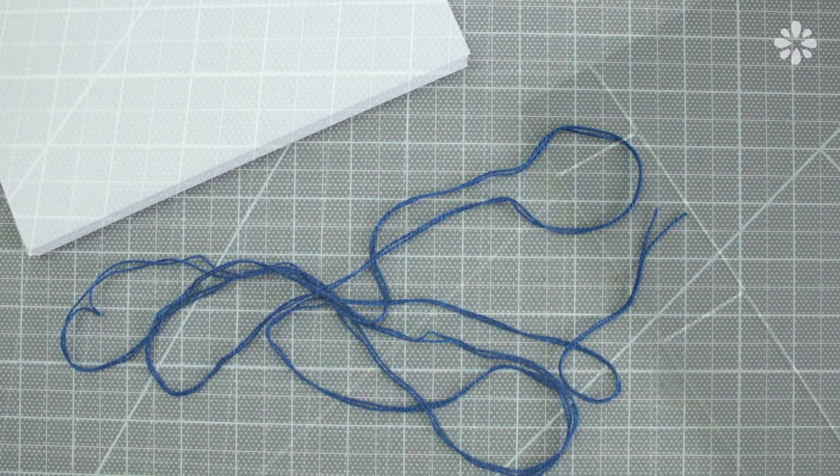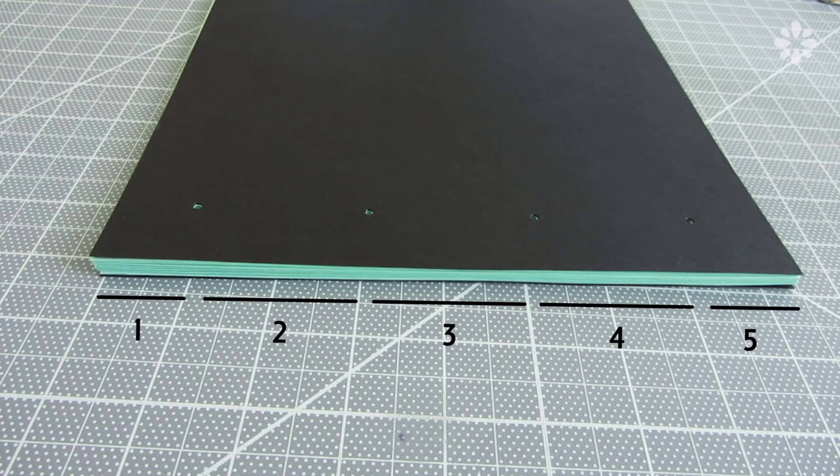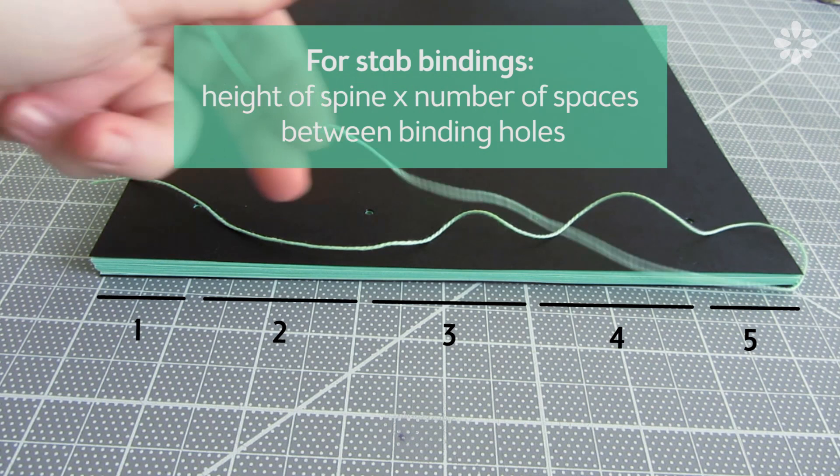When it comes to books that are using a type of stab binding, like Japanese binding, I estimate by stringing along the height of the spine, but doing it as many times as there are spaces between the holes.